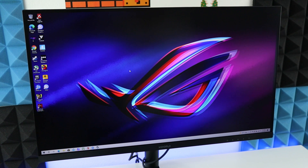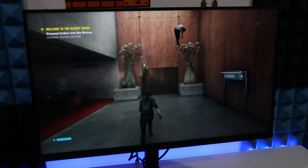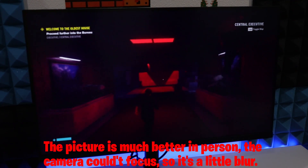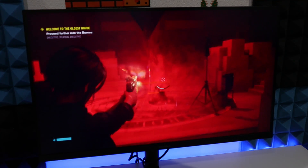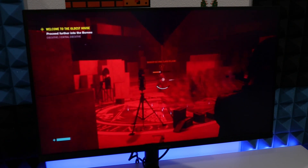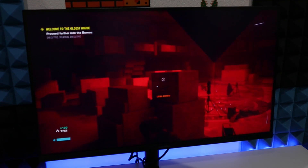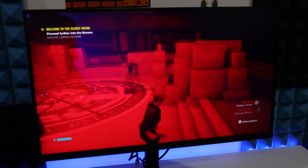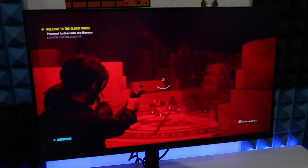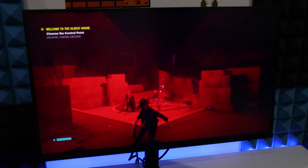Now let me run some game tests so you guys can have a better view of the monitor. Alright, running Control in 2K. No screen tearing with FreeSync, and the 1ms response time and 144Hz make it really smooth. Plus the 2K resolution looks pretty clear. Now let me play some video clip on this 2K screen.